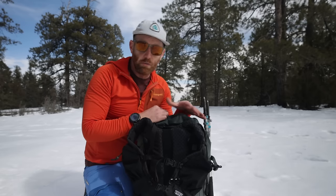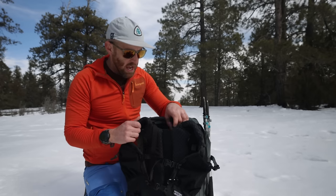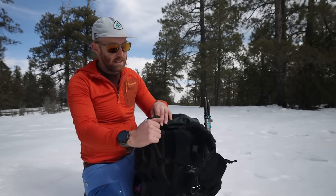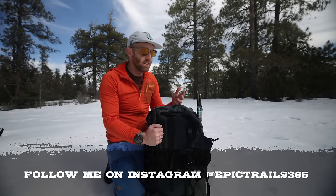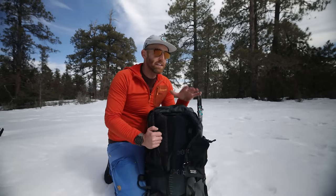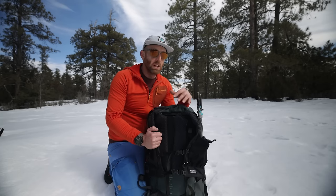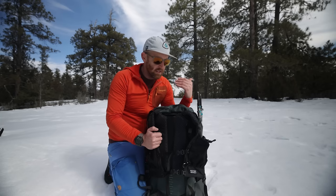A lot of people who backpack with 45 liter bags, the more minimalist ultralight bags — adjusting torso length isn't really a thing. You just kind of get what you get and you hope that it fits you, and that's not the case with this. It also has load lifters which is really important. Mystery Ranch is known for carrying weight really well — it's not the ultralight bag, but they are known for that — and this is the same.